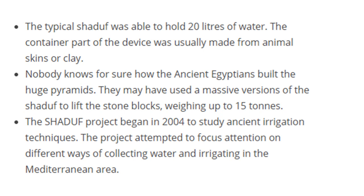There was also a project that began in 2004 to study irrigation and shaduf techniques, attempting to focus attention on different ways of collecting water. Even now we're looking back at how the ancient Egyptians used their techniques to gather more information about the way they lived.